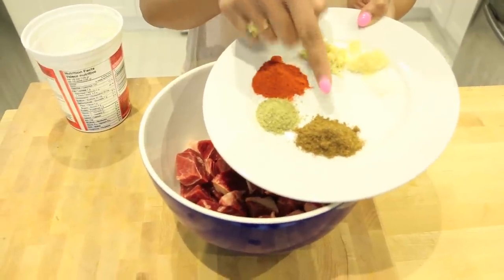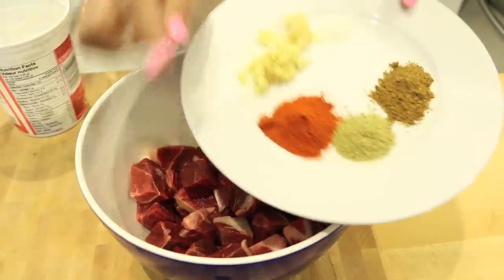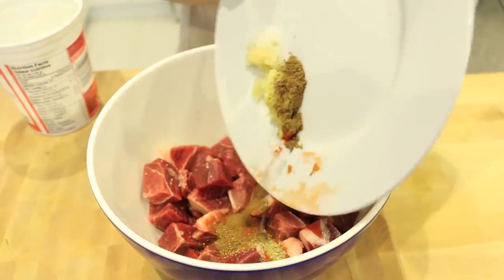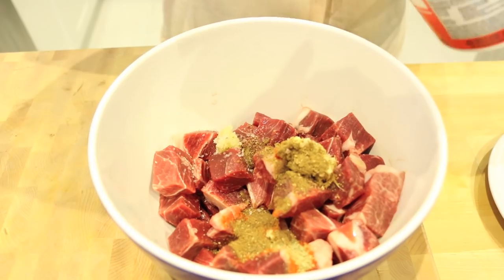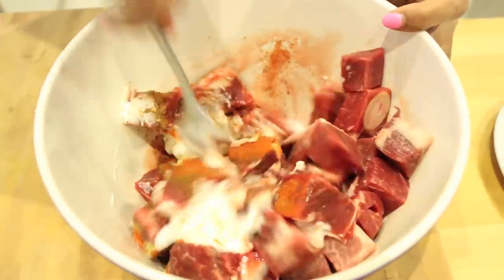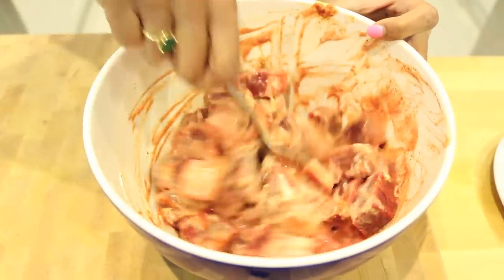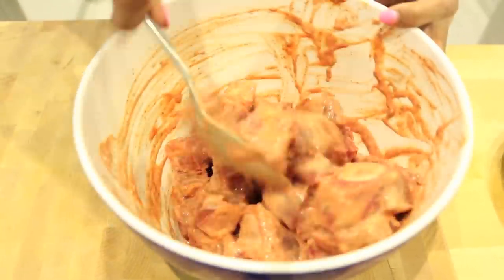We have a homemade blend of garam masala, a little bit of fennel which is the signature flavor in Rogan Josh, some Kashmiri chili powder — which is milder than regular chili powder and has a more fruity flavor — as well as grated ginger, garlic, and salt. Then we're adding plain yogurt for the marination. The yogurt really tenderizes the meat, breaking down those connective tissues. You want to marinate for a minimum of half an hour, up to a maximum of 24 hours — the longer you marinate, the more tender it'll be.